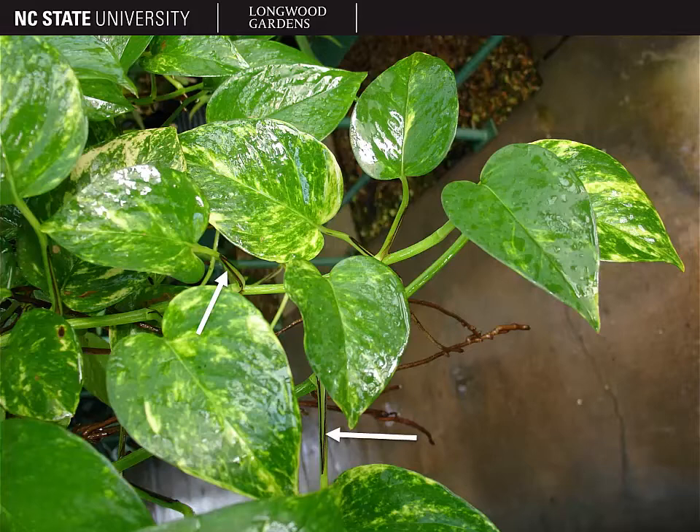You can also see in the background of this picture some adventitious roots coming off of the stems of this plant, and that's typical for devil's ivy as well.